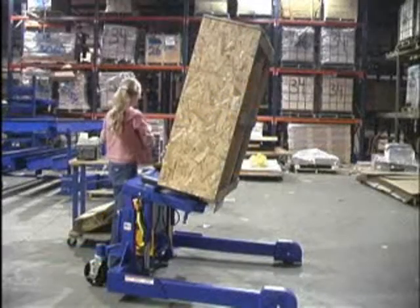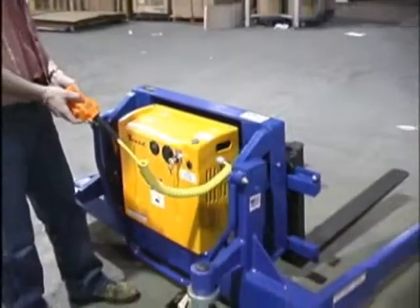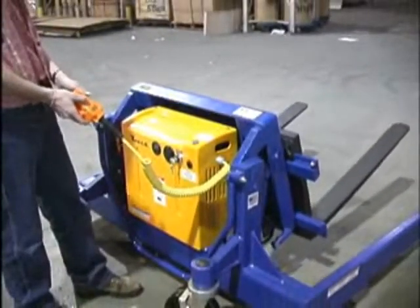The TMS TiltMaster straddle is the perfect solution to your material handling problems and inefficiencies. This unit tilts and positions loads without the need of a fork truck or lift table.